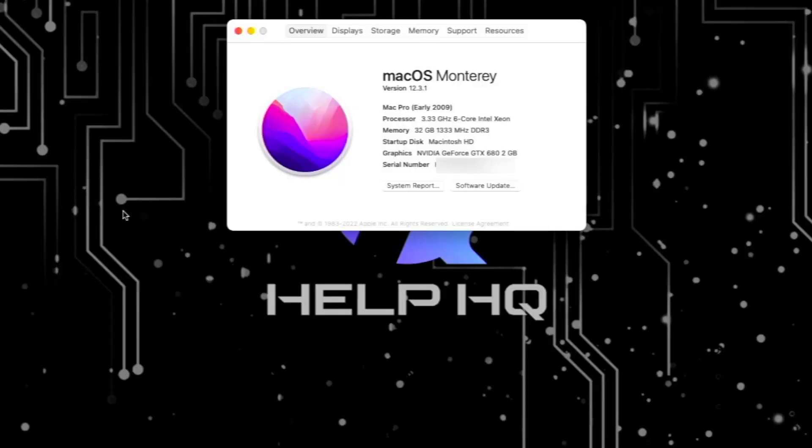Moving on, let's show you what we're starting out with. I have a Mac Pro 4.1 flashed to a 5.1 — it's a 2009 model — and I'm currently running an NVIDIA GeForce GTX 680 2GB model. Now that we've got all that out of the way, let's get into the install.